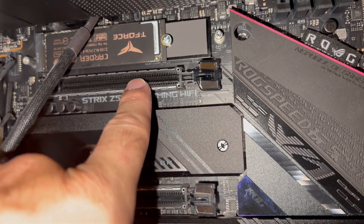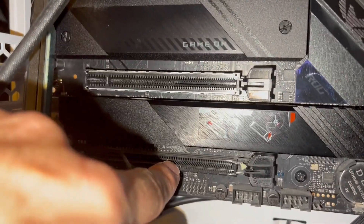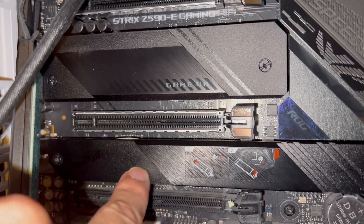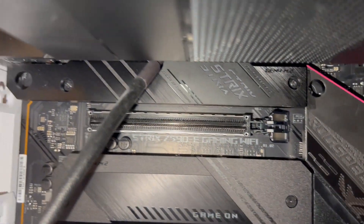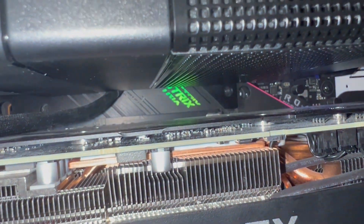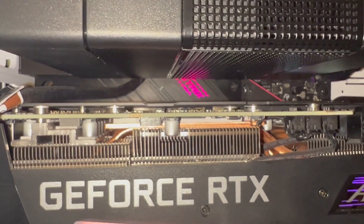It would bring 16 lanes down to 8 to get this 4. There it is, installed again. Next step, get the GPU in. Let there be life. The RGB is way back there and it doesn't matter — I can't even see it unless I'm in this specific view.